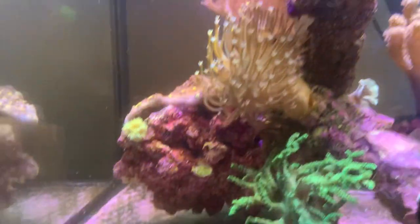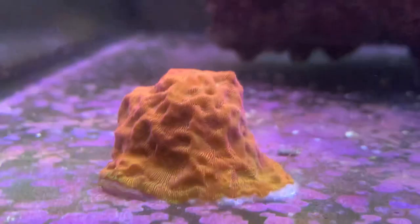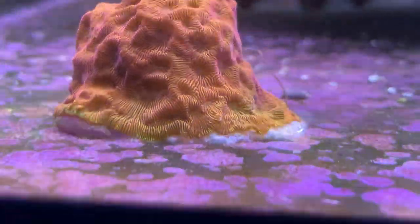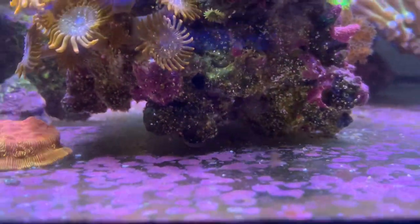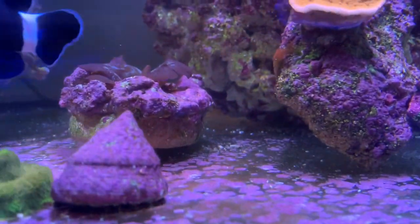I accidentally bumped this coral off the bottom so I had to re-glue it down. I've also seen that there are 48 million bristle worms in here — some really big ones underneath here and another couple of huge ones under there.